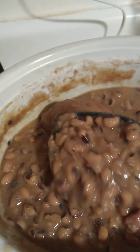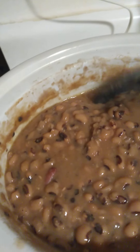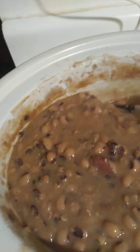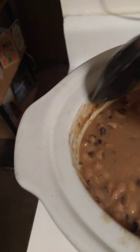In the crock pot, and I have a piece of pork meat in there for the seasoning, with garlic pepper, minced onion, minced garlic, garlic salt, season salt, and soul seasoning.